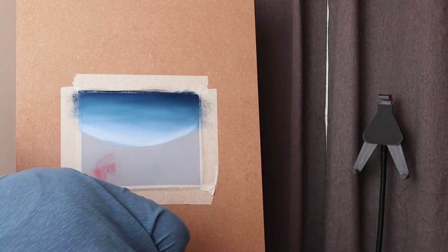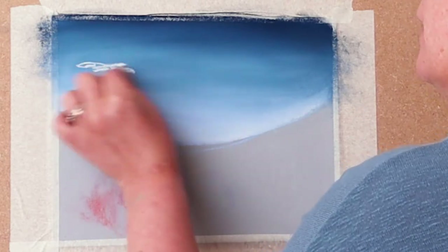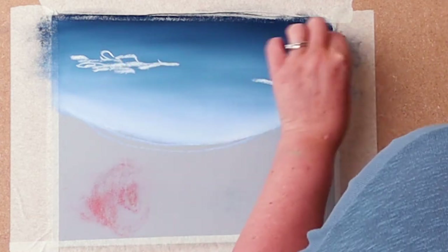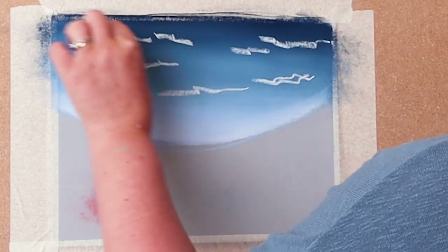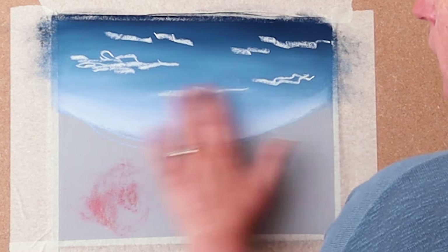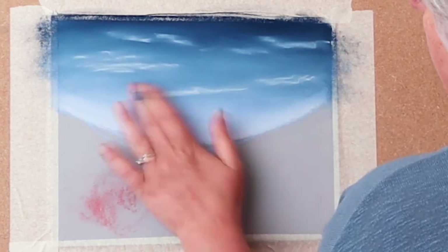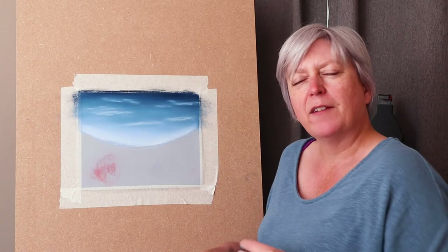I'm going to put some fluffy clouds in. This is a Senilio white and I'm just going to put some scutty clouds coming along — just little lines of clouds. You don't have to do anything particular, just put the impression of the white coming in. And then blend that in to give us that soft sky-like feel.